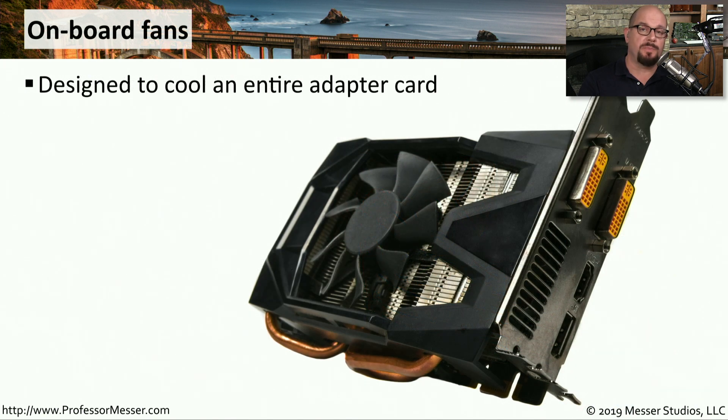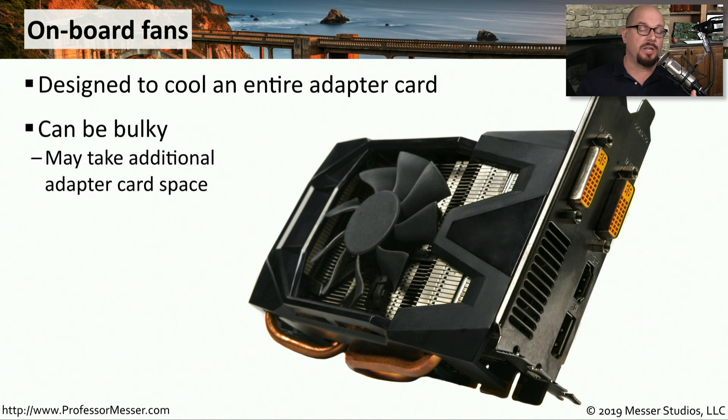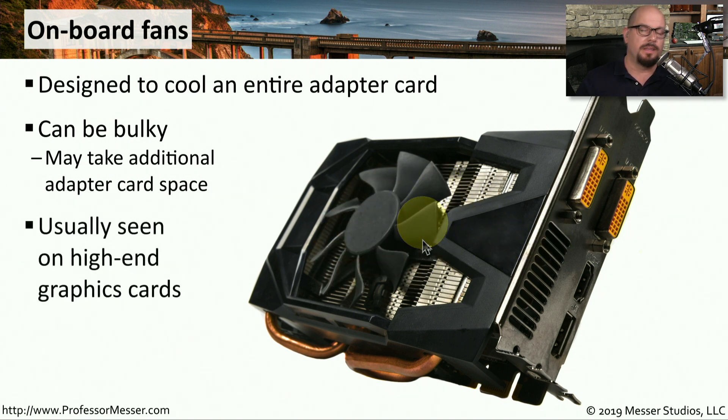Sometimes the cooling is part of the adapter card itself. This particular adapter card has a fan right in the middle, sitting right on top of some heat sinks on this high-end graphics card. This can obviously be a little bulky — this particular card is taking two slots, and a lot of that width is because there's a fan built into the card. This is very common to see on devices that have their own integrated processors, such as high-end graphics cards.